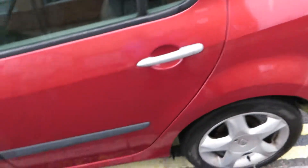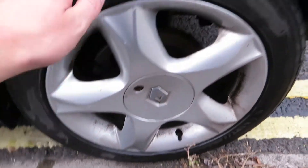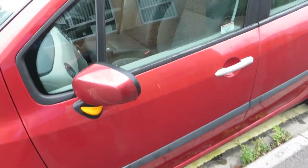The back cover on the tailgate needs a clean. On the rear wing it's equal to the other side — just tidying up here and there, nothing more. The alloy needs refurbing. We've got three to four mil on the tyre. As we go down the car, a bit of polishing to do. Door edges touching in — nothing more really.